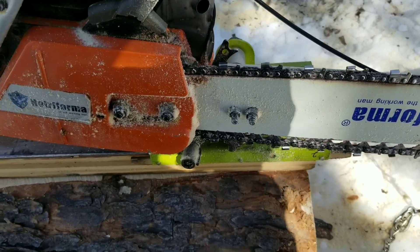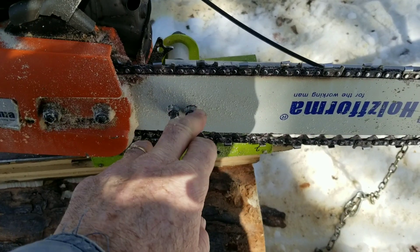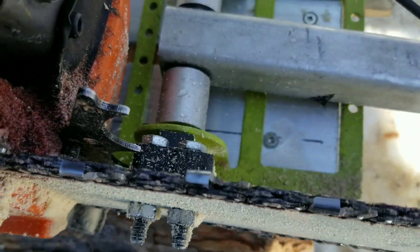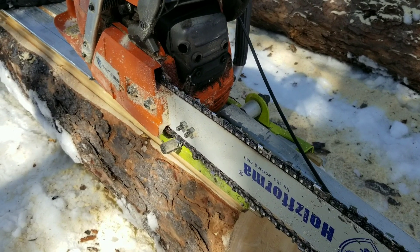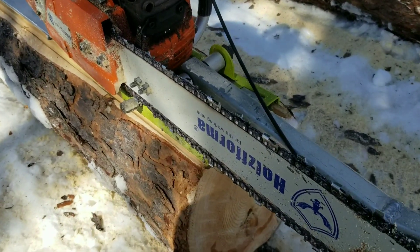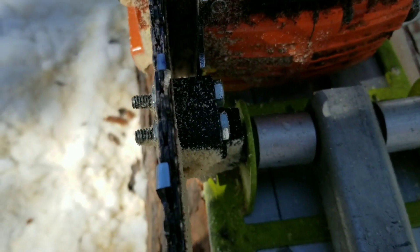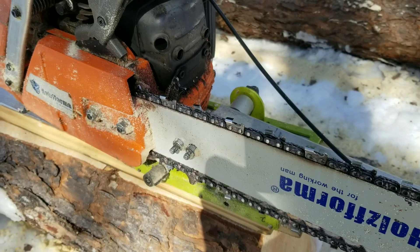One thing I noticed when I got this Timber Tough guide — they have clamps to hold your saw on. I cut that whole piece off because no matter what I did it would move and you'd end up with the chain running into the steel or something. It was not solid enough to hold a saw of this size with the torque and the vibration. So I basically just ground part of it off and run it right through and bolt it — no clamping. I drilled holes through the bars so several of my bars now have holes drilled through.